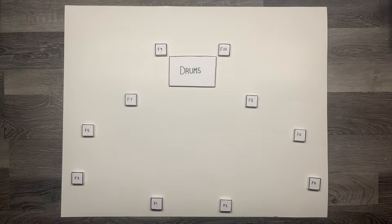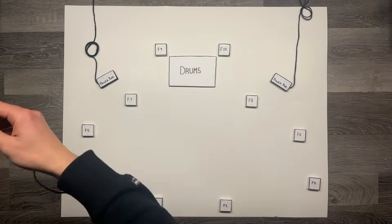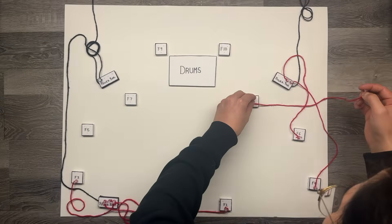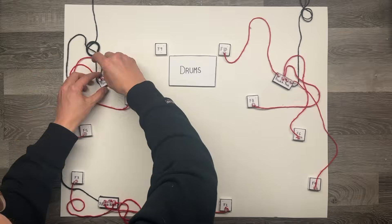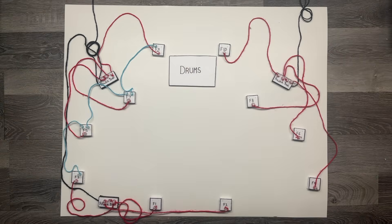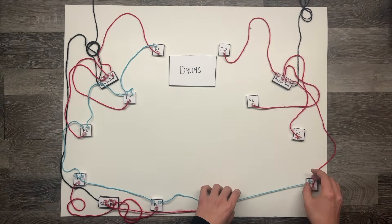Now here's where the setup gets dicey. Imagine you want to set up 10 individual fixtures on a stage. Each fixture will require its own power source — you'd probably use some combination of power bars and extension cords to accomplish this. Now for the DMX signals to control the lights, generally these are connected in series. Each fixture will have a DMX input and output, and these fixtures can be connected in a daisy chain fashion.